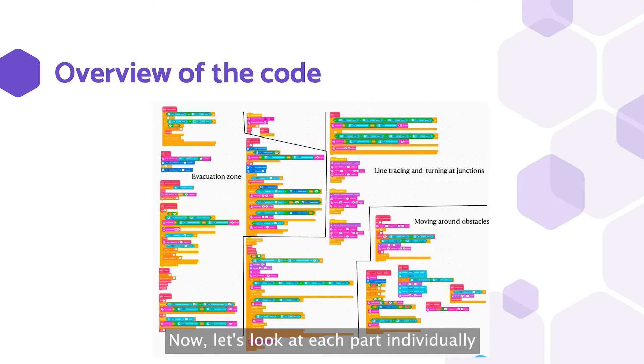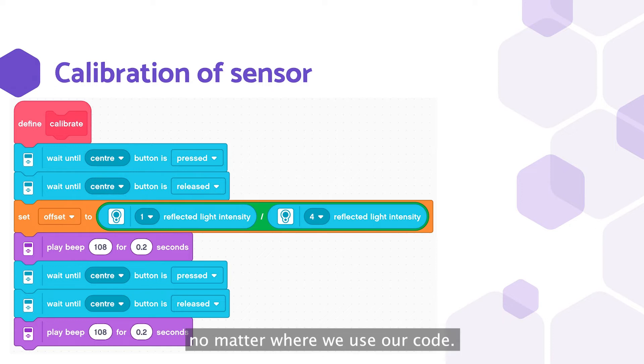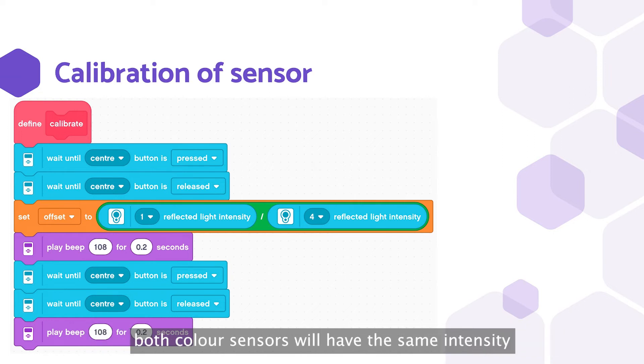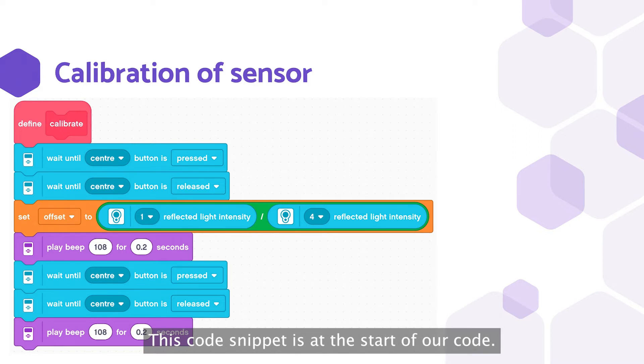This is the overview of the code. Now let's look at each part individually and see what they do. We calibrate our sensors every time we run the code, so sensors will be calibrated no matter where we use our code. This is needed as there is a tile where we have to move forward though there is no line. And with this, we ensure that on white or on any solid color, both color sensors will have the same intensity and the robot will go straight. This code snippet is at the start of our code.